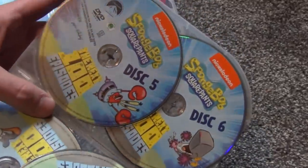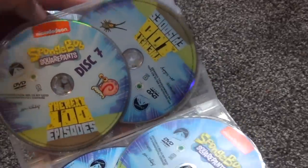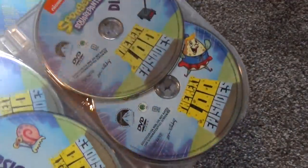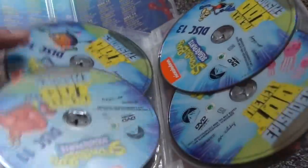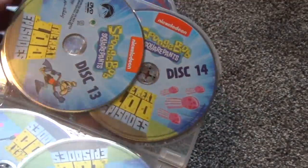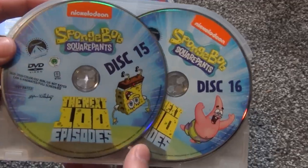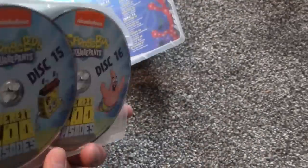Disc three has Squidward and disc four has Sandy. Then we've got discs five and six, seven and eight, nine and ten, eleven and twelve, thirteen and fourteen. And finally on the back, discs fifteen and sixteen — with SpongeBob and Patrick making a return. Nice full artwork on all of these discs — I'm very happy about that.